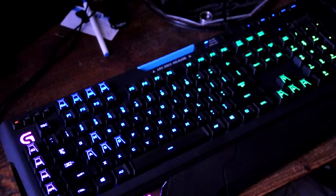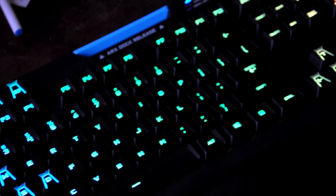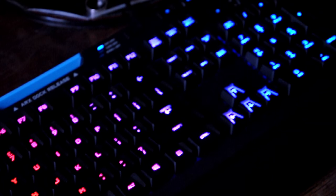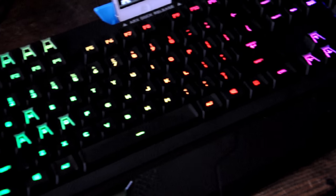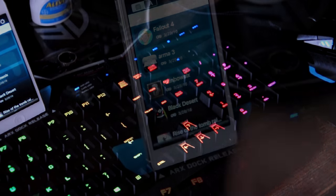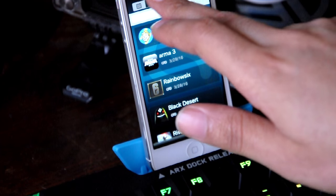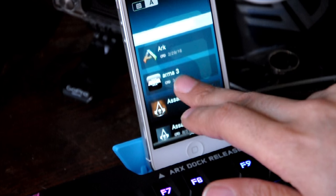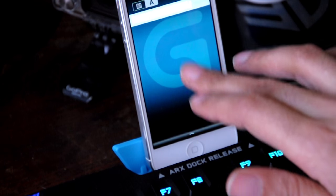I do like this keyboard. The scallop keys may be something other people don't like at all, but I do. The scallop keyboard design would have been way better if the WASD keys were slightly different — so that in the dark, I'd be able to just feel them out like a blind person with Braille. Unfortunately, they didn't do this. Not too bad though; I can live with it.